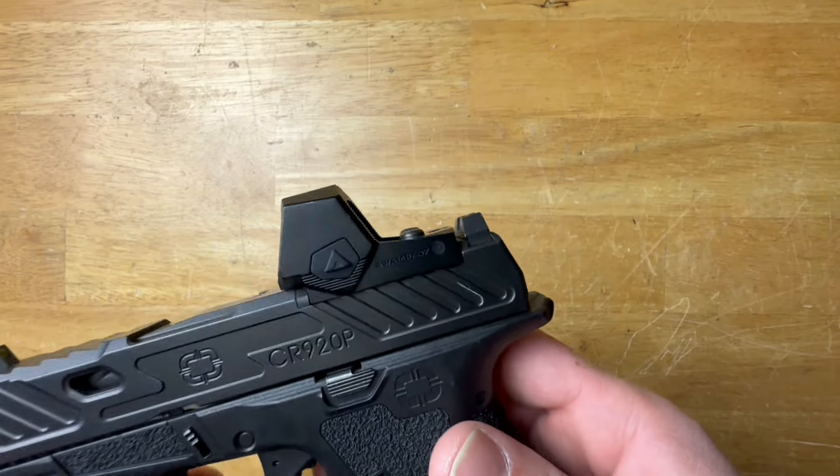What is going on ladies and gentlemen? Today we have a new-ish pistol red dot from Swamp Fox — it is the Sentinel 2. Let's get right into it.